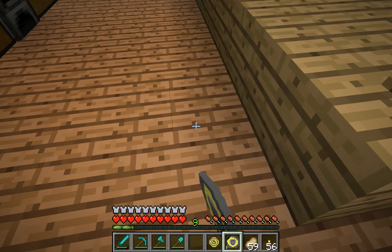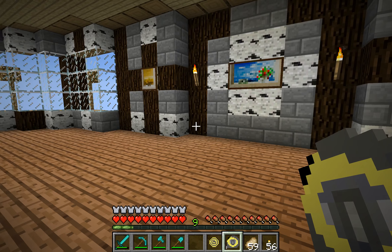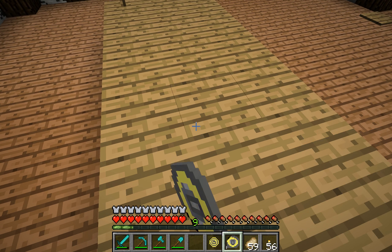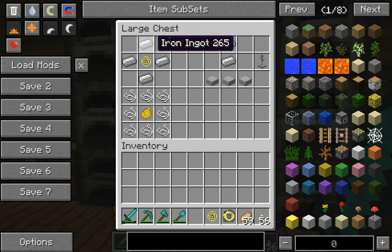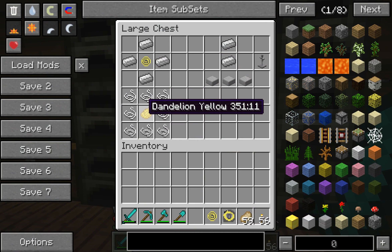I don't really understand the tape measure — I couldn't figure out what it does. But you can try to figure it out. It does make a little bit of a noise. You can make it with a tape measure wheel. Basically, you just make the tape measure with four iron around a tape measure wheel, and to make the tape measure wheel, you put eight string around a dandelion yellow.